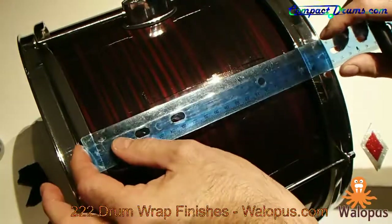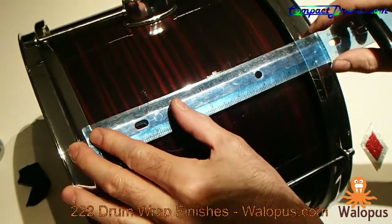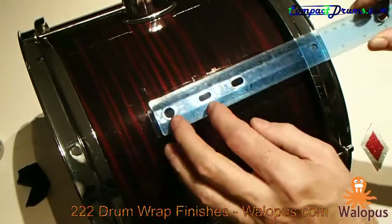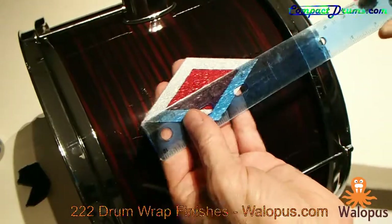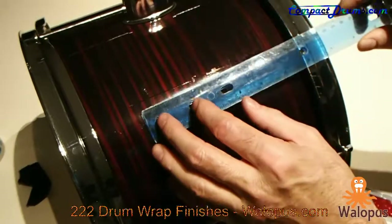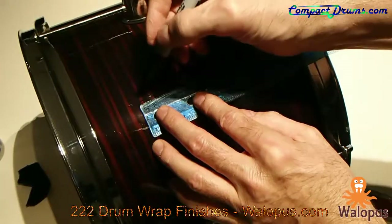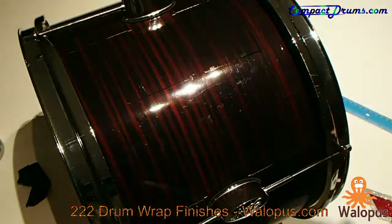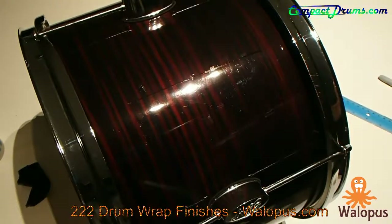Then we're going to mark the center point of the depth of the drum shell like that, and we're going to take half the total height of the shape. In this case the total height is precisely 10 centimeters, so we're going to take five centimeters right here and make a little mark. Now we're ready to put our nifty little shape on.